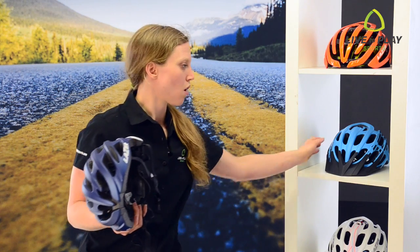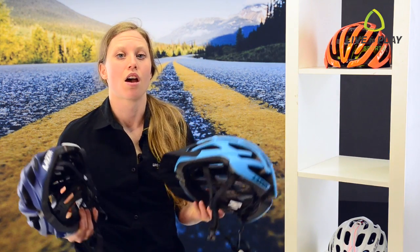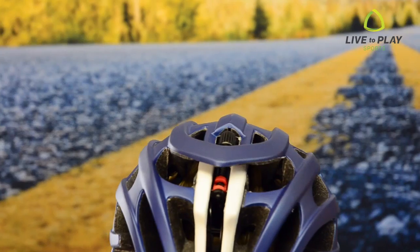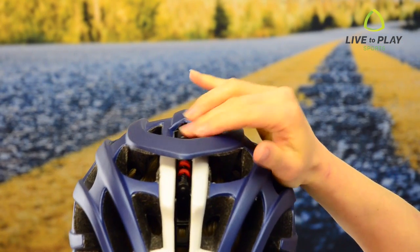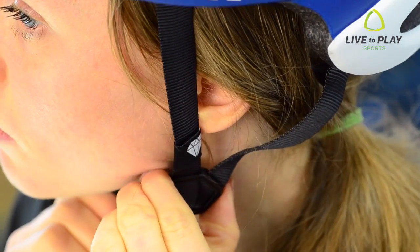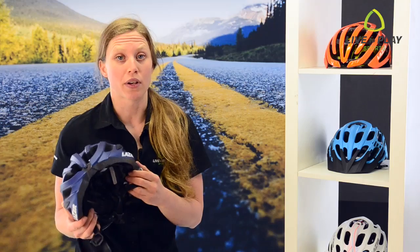Whether you have a road helmet or a mountain helmet, use these same techniques to adjust your helmet correctly: check your size, tighten the retention system, adjust the chin straps, and slide the buckle on the side straps. Remember, helmets should be replaced after a crash or five years from their manufacturing date.